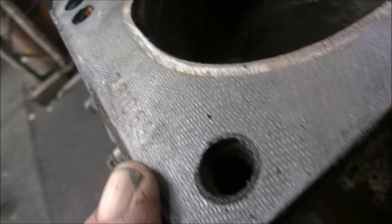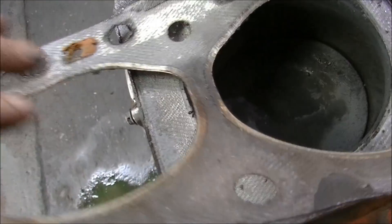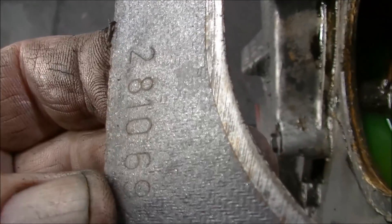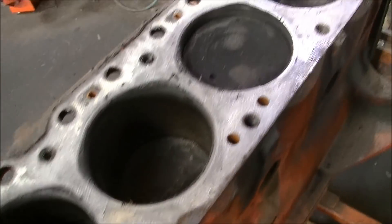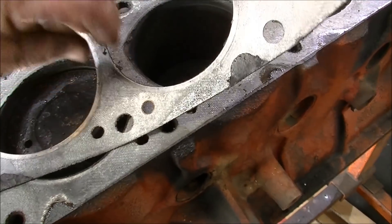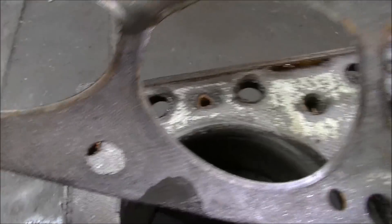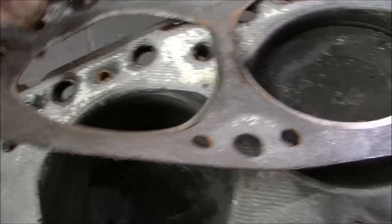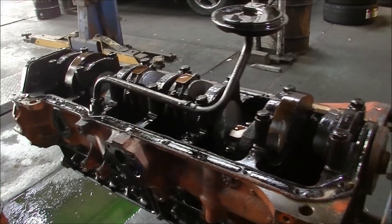As you can see, 'Holden' is written in there with the part number. I believe that is a genuine gasket. I'd say this thing's never been pulled apart. When you look around it, you really don't see anything concerning. Well, maybe it was starting to go there — probably there — starting to go. It would have gone at some point; I expect it would have failed there eventually. But otherwise, that's not bad. I reckon that's probably pretty untouched.